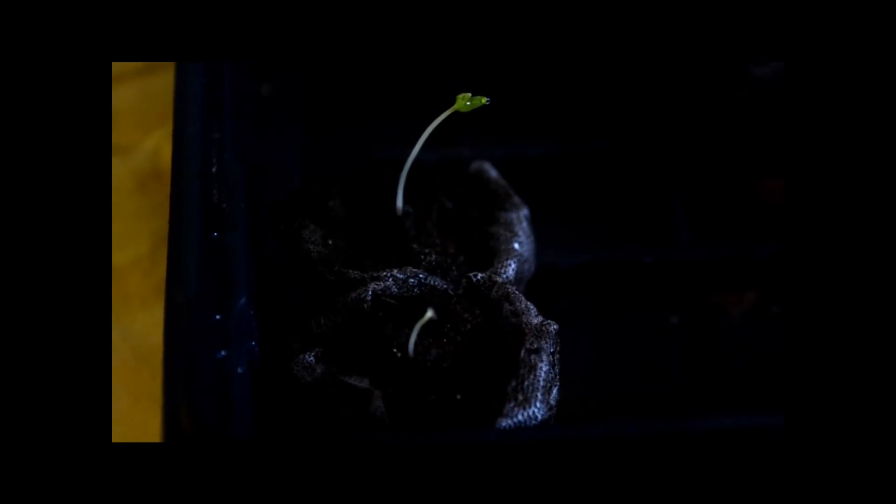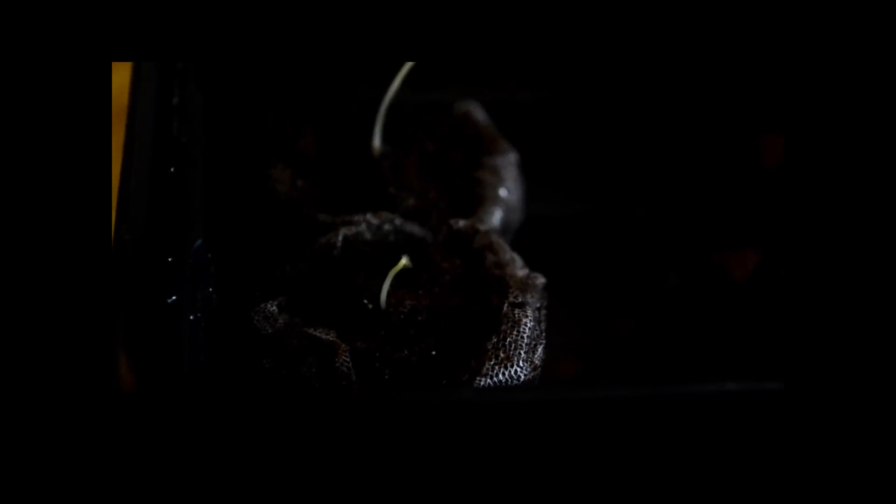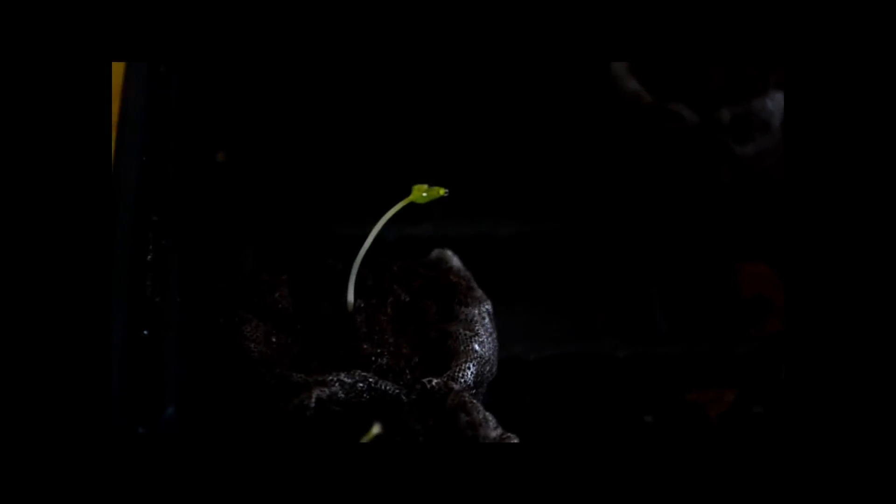I also have some Trinidad Butch T Scorpion pepper sprouts that have also come out. I happened to get a hundred percent germination on these, so I'm pretty happy about that. All of the seeds that I planted, they all sprouted. This one right here sprouted today.